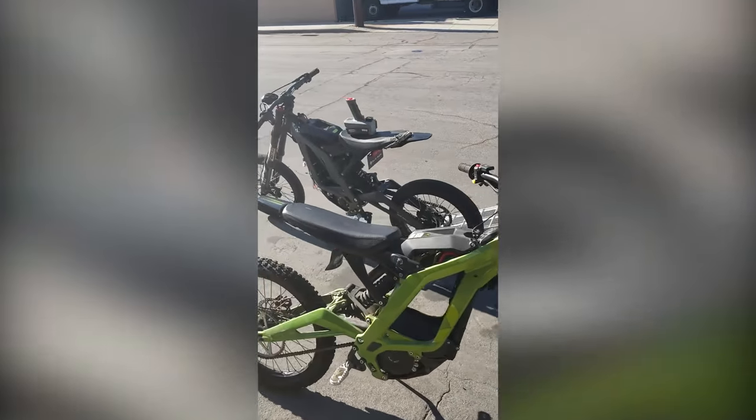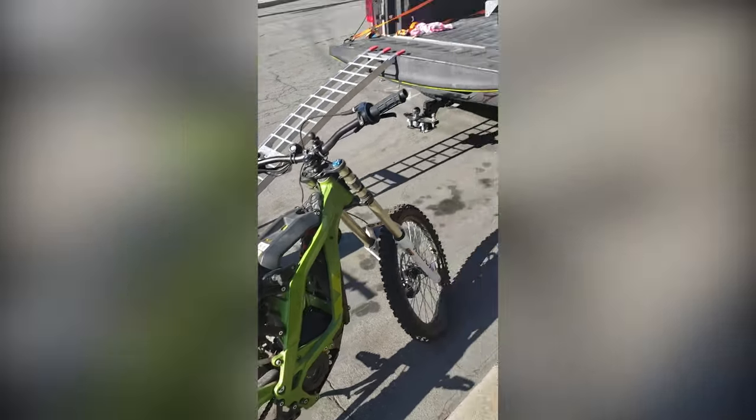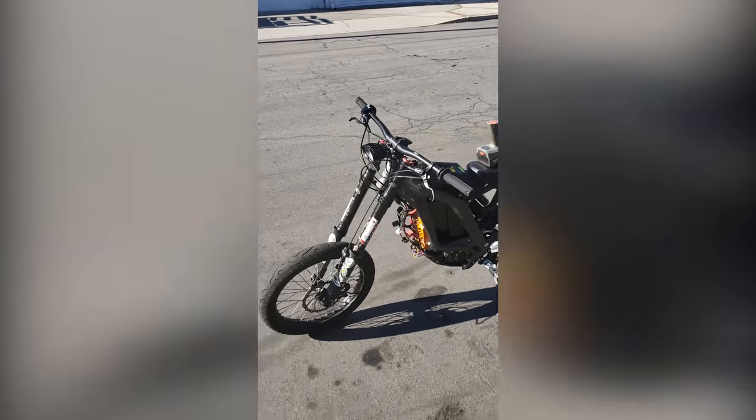Here's the two bikes. This is our Siron hot-rodded bike with a controller that puts out 800 amps. And this is the stock Siron that he's been riding — he rode it today.